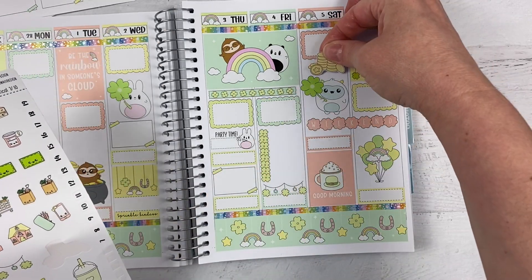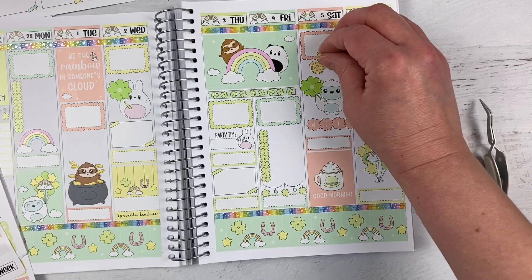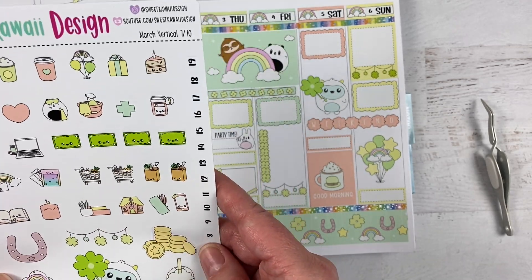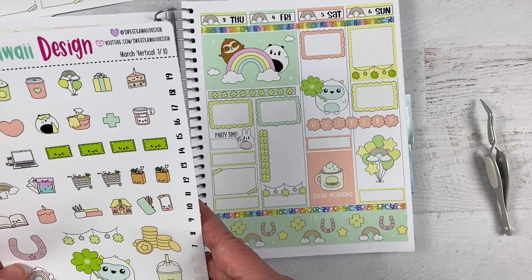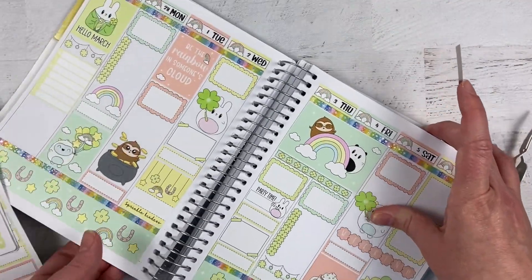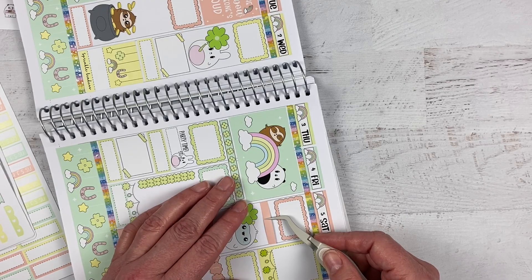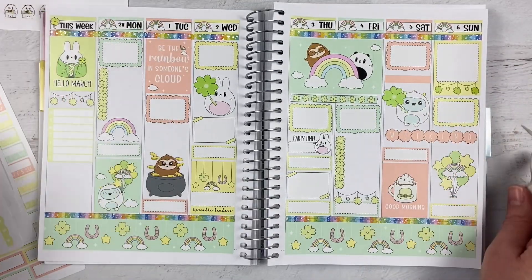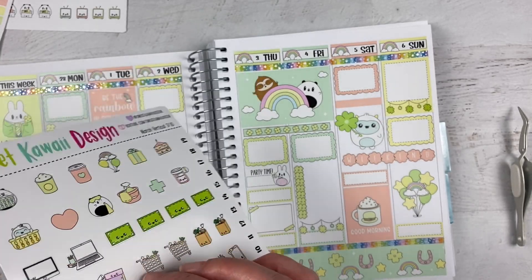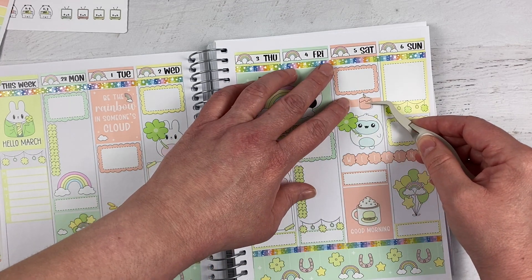Maybe some cute coins — they could sort of go up into the half box. No, I don't think I like that. Maybe they'd go better with a large deco instead. I think I will just put a plain header, and then I can put a cute little deco sticker over it — I like to sometimes put headers down and then put one of the icon stickers over it. Maybe this cute little candle — I like that little candle, and it's the perfect color.